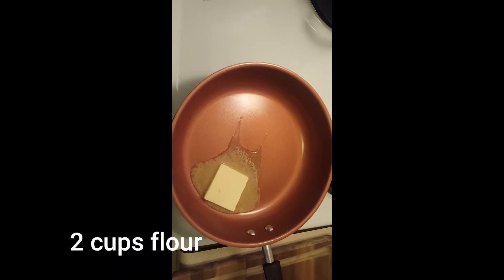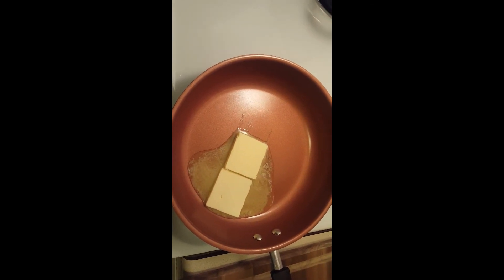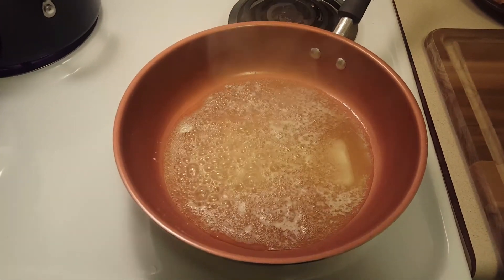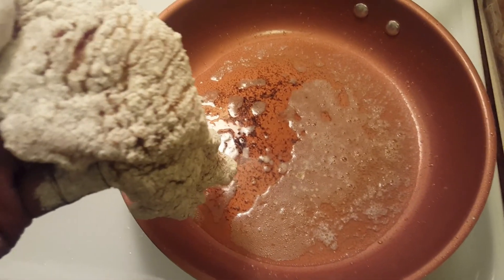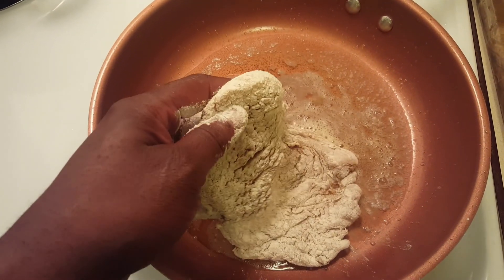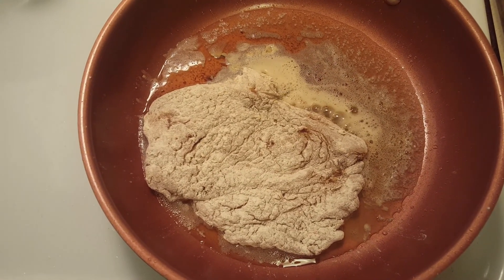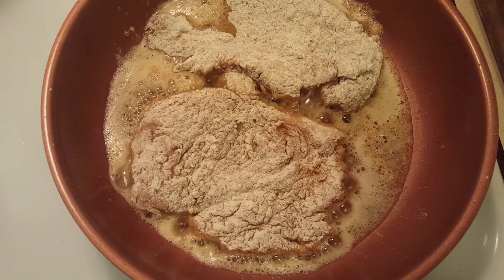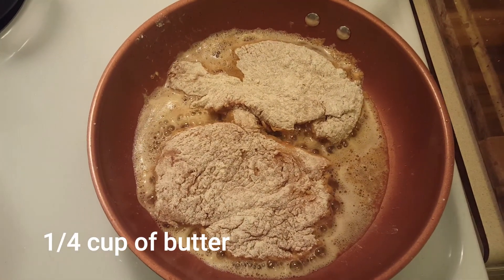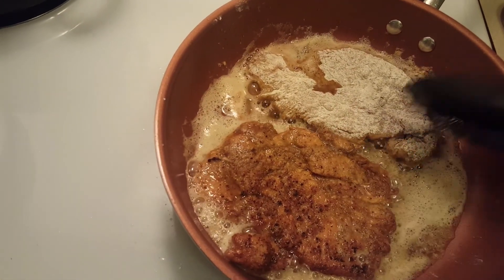Now get your butter — this is what we're going to use to fry the chicken. Melt the butter, then lay the chicken breast in. I actually have probably too much butter; you don't really need this much. Let it begin to fry. Keep it on medium heat — you don't want to burn the chicken. If you keep it on low to medium heat it will make it nice and golden brown without being too dark. Fry on one side, then flip it over and let it fry on the other side, keeping it on low heat to make sure the chicken is cooked all the way through.